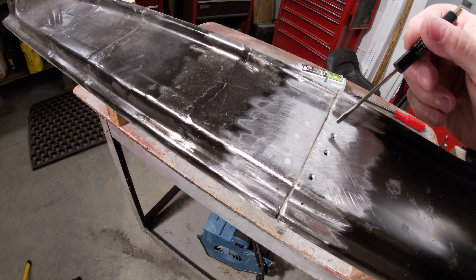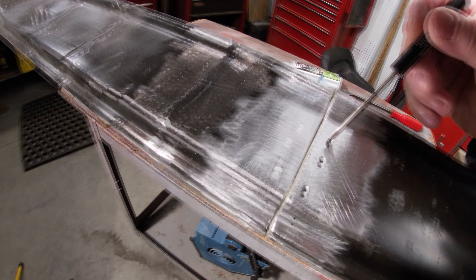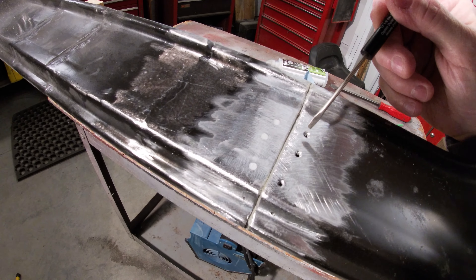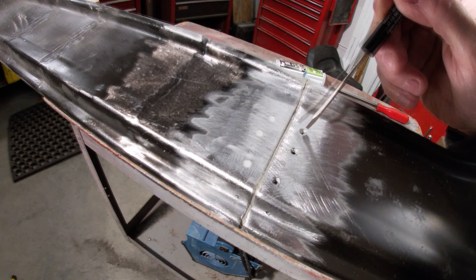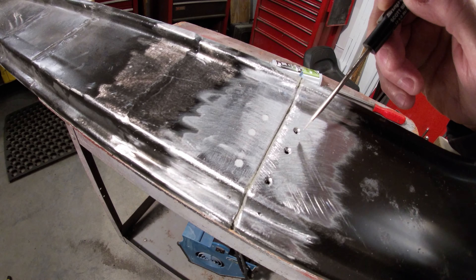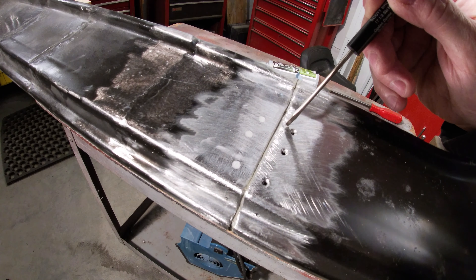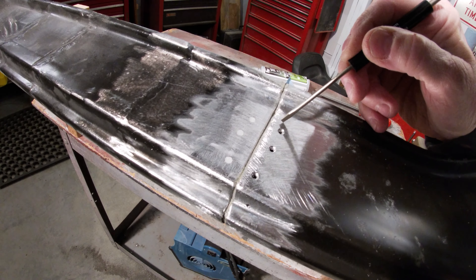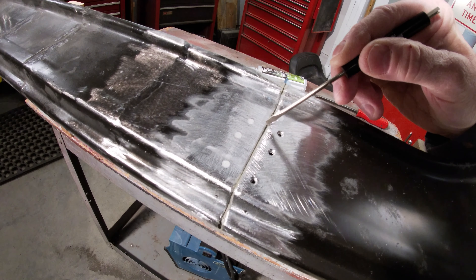When I solder these shut I want to make sure I get enough solder to run down and get both layers so it plugs the hole completely all the way through. This is something you don't want to take a welder to — it'd be tempting to just hit these with your MIG welder, but you're going to burn that glue joint out, it probably won't weld because of the glue burning in there, you'll get a bunch of porosity, and you'll also destroy the bond. The heat-affected zone could completely burn that glue out of there.